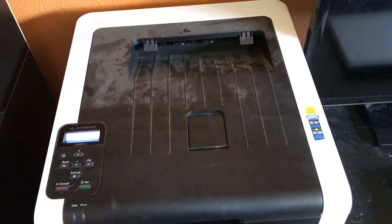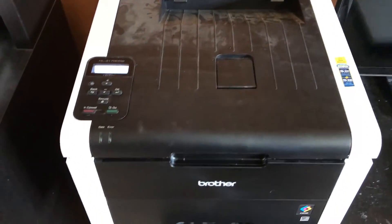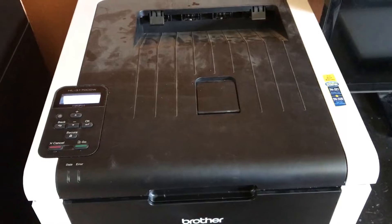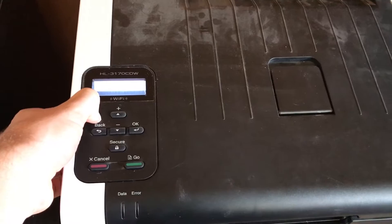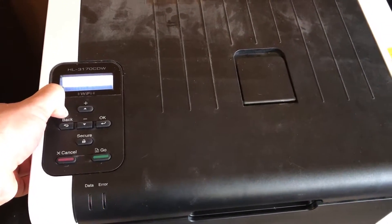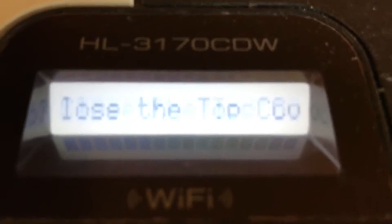The first thing we want to do is open it so the lid is ajar. It doesn't need to be hanging open or anything, and then let's turn it off. We want to turn it off just to clear the queue. Now I'm going to turn it right back on.